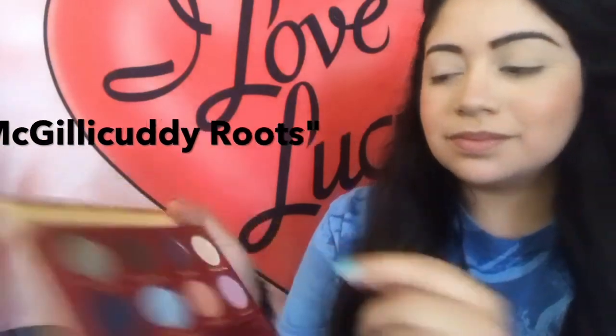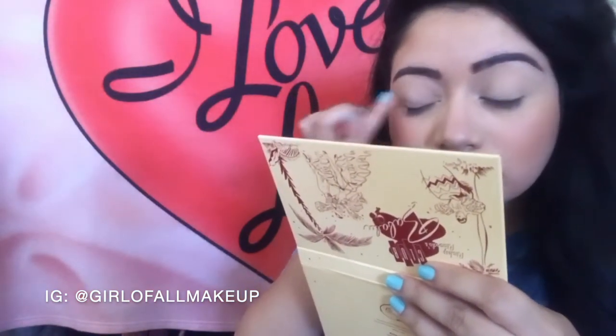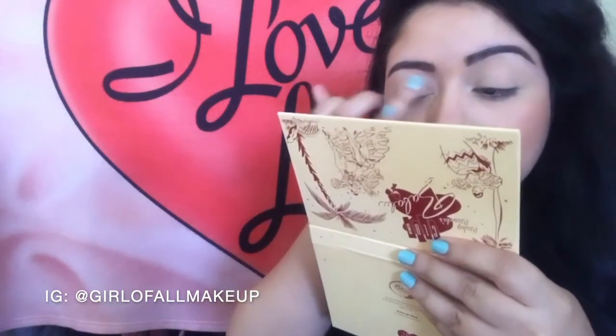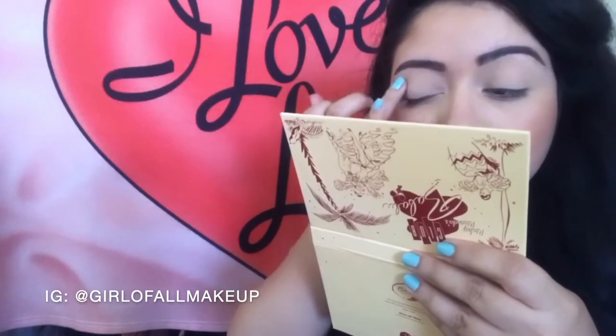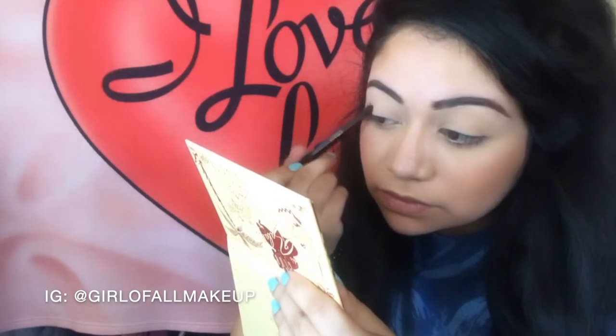I'm starting out with McGillicuddy Roots. It's a creamy, satiny color in the Club Babaloo palette. I'm just using my ring finger and swiping that all over my lid. Next I'm taking Band Leader Brown with a fluffy brush and I'm going to focus that on the outer third of my eye. I'm going to be blending for the next five minutes — or it's going to feel like that.